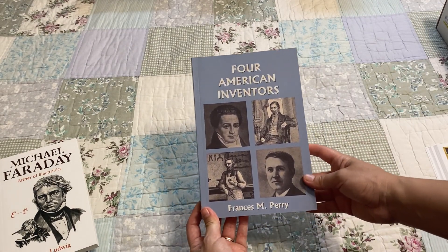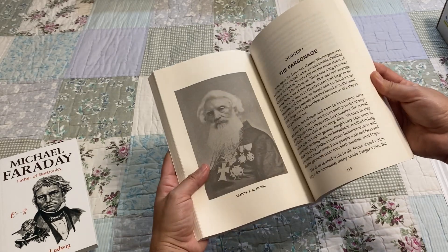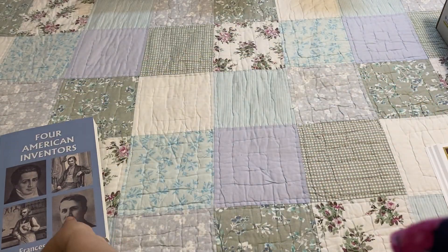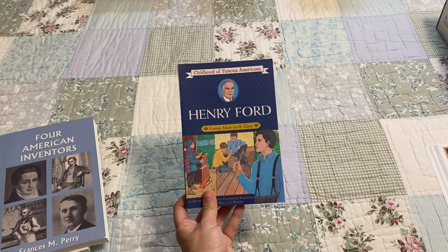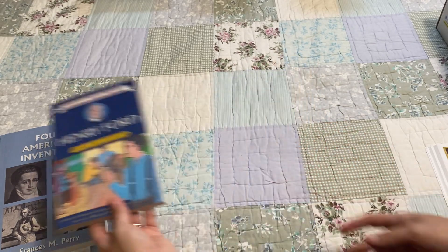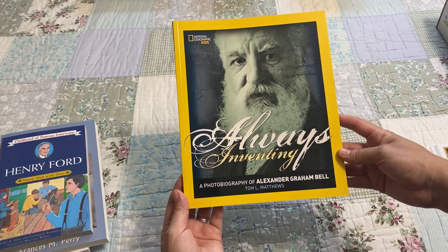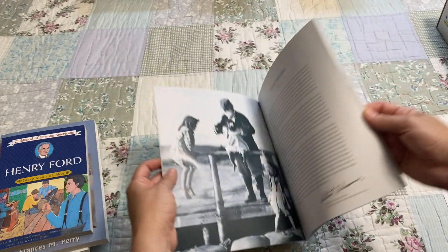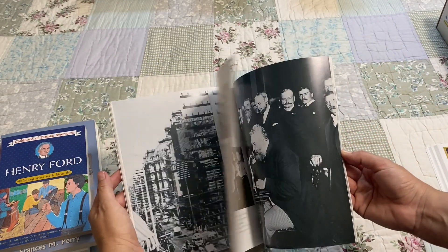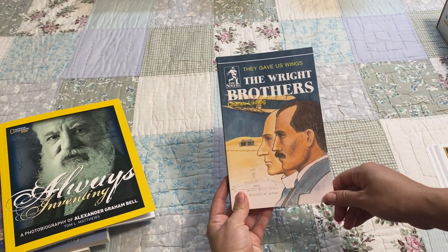Next is Famous American Inventors — a Yesterday's Classic — so I'm sure he's going to love this one. There are a few black and white pictures in this one. Then we have Henry Ford: Young Man with Ideas, followed by Always Inventing: A Photobiography of Alexander Graham Bell, which has actual photographs. And then They Gave Us Wings: The Wright Brothers.